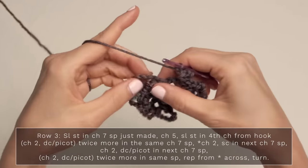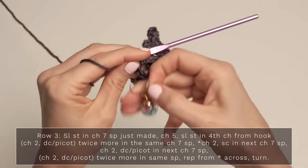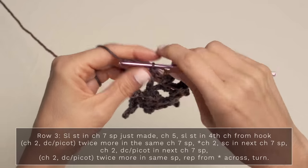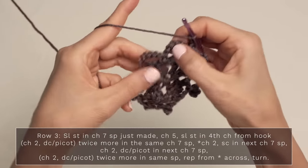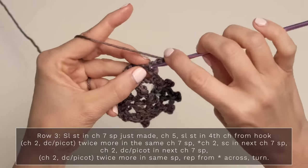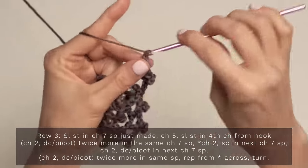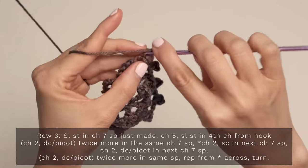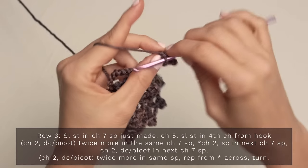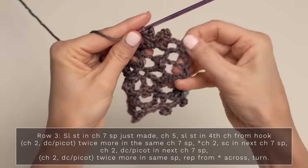Chain two. Go ahead and single crochet into this center stitch here. While we're here, go ahead and move your stitch marker up to that new single crochet — that is now your center single crochet. Continue across, chain two, and work your little cluster of three here: double crochet picot, chain two, double crochet picot into that same chain seven space, chain two, double crochet picot into the same chain seven space. Check that you did those correctly — looks like a little three-pronged crown.